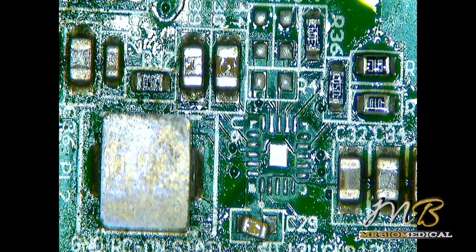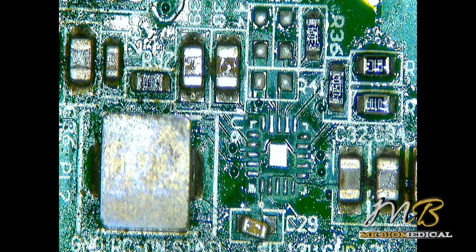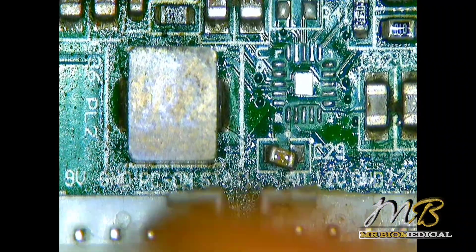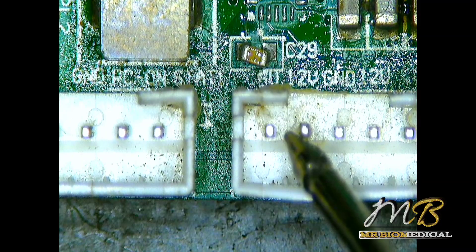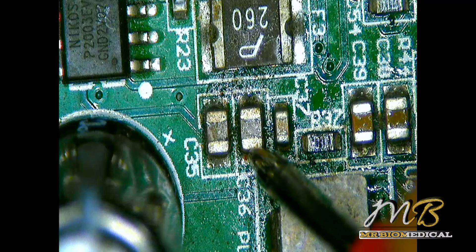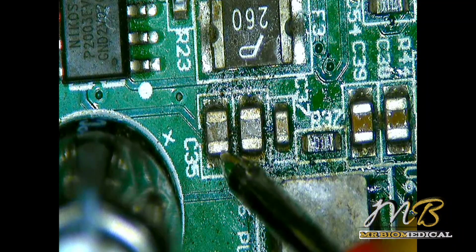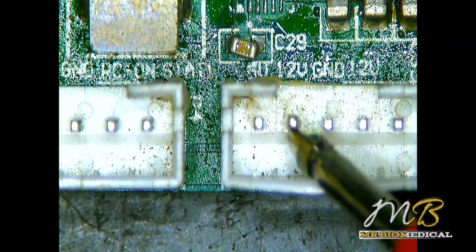Let's check with the multimeter again and see if the short is gone. Putting it into continuity mode — checking at 12V — the short is gone, absolutely gone. No short here, no short here — 12V is completely fine now.